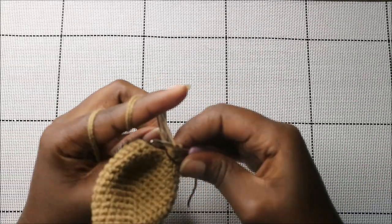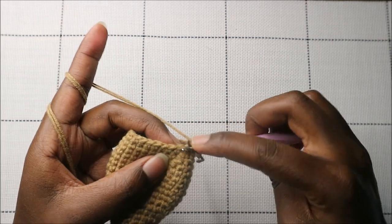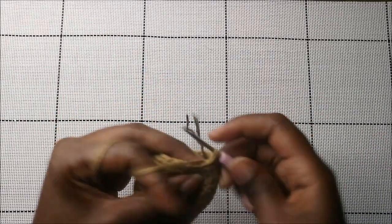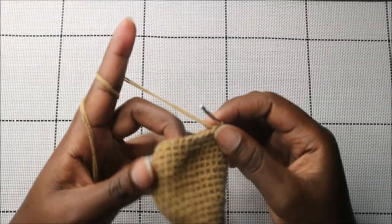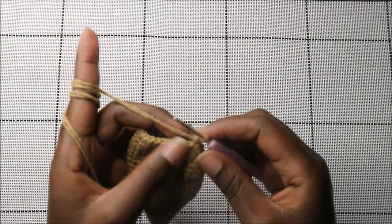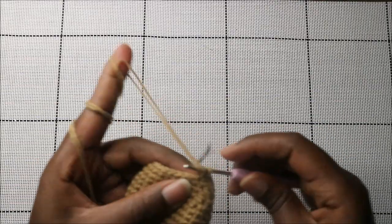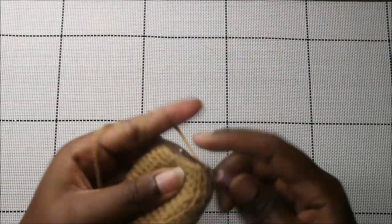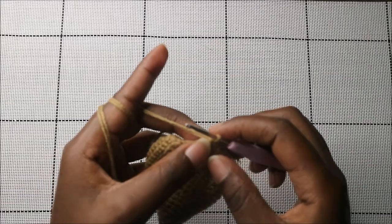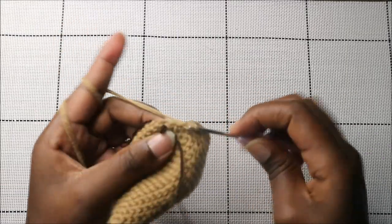In the 22nd row, do nine single crochets, then after that do another nine single crochets, and then decrease in the last two stitches.